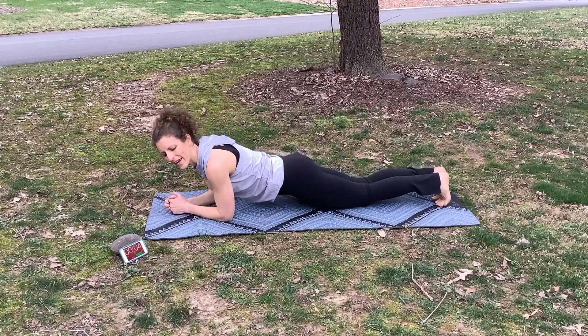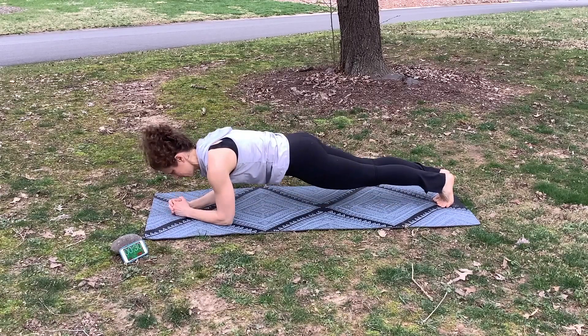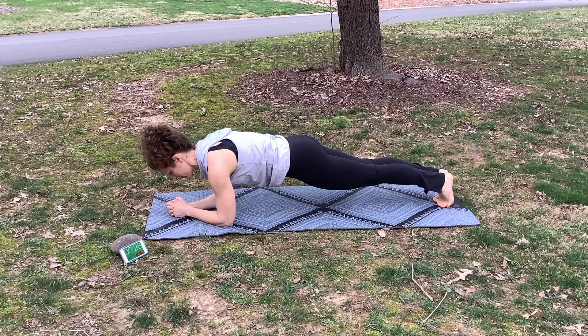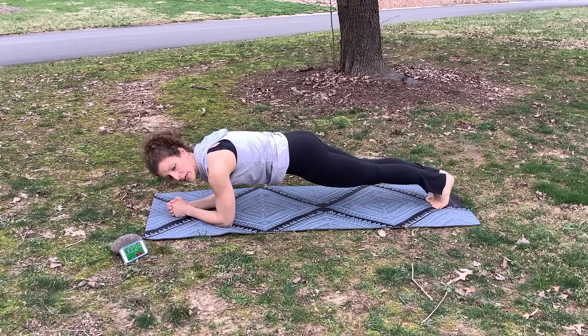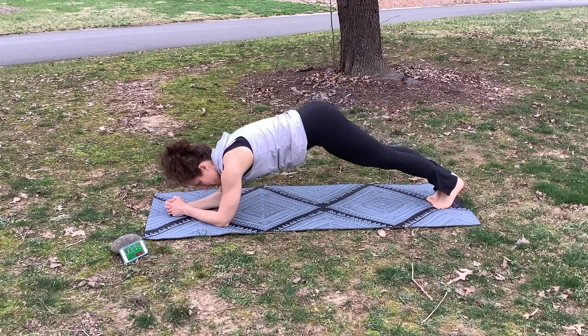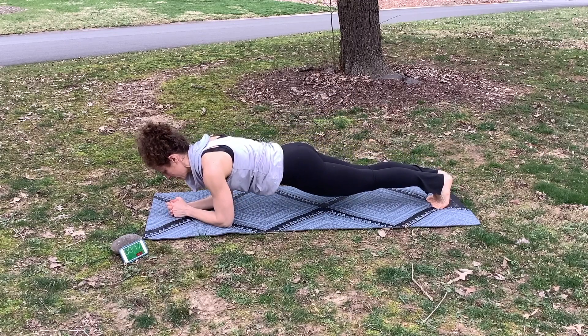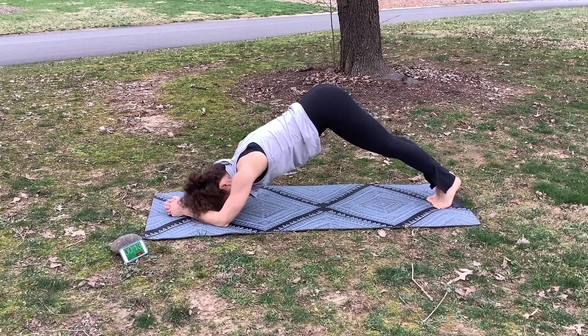We're going to do one more plank on our forearms, pushing up. From here, we're going to do one called dolphin plank — push your hips up and bring yourself back down to your plank. Push up, back down.